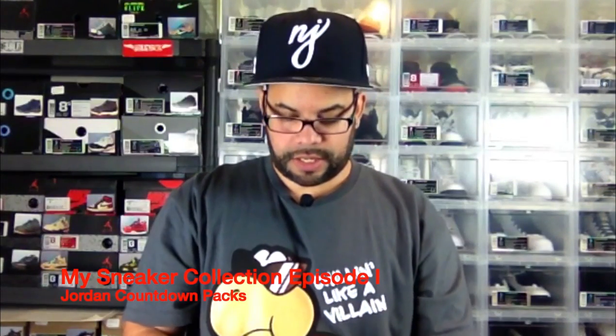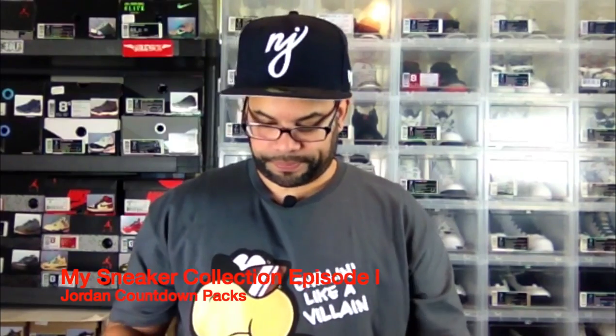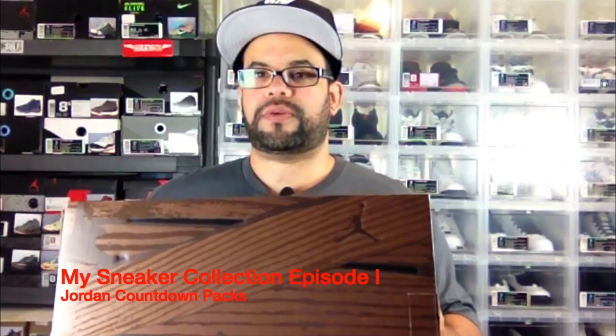I think Larry Bird mentioned that MJ was like God in a basketball uniform or something like that. I thought that was pretty funny. So that's the DMP Ones. Up next we have the Toro Bravo 5 pack.